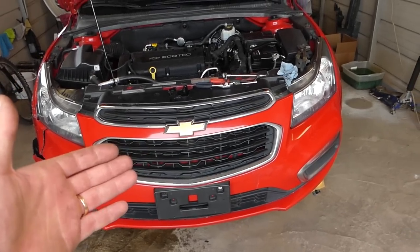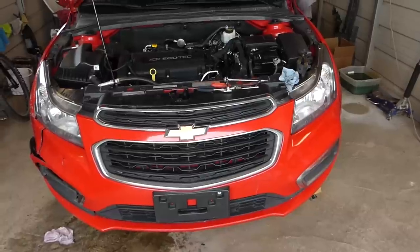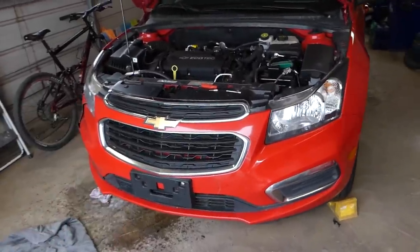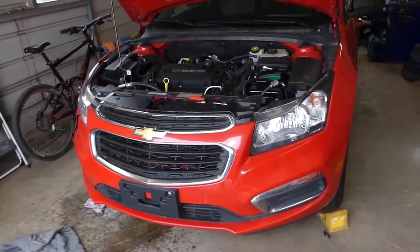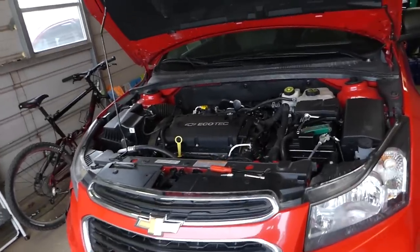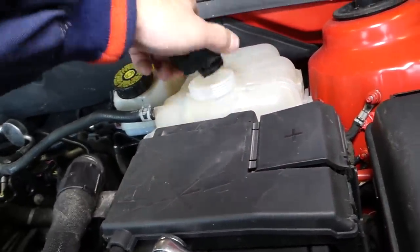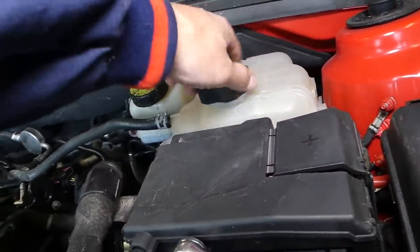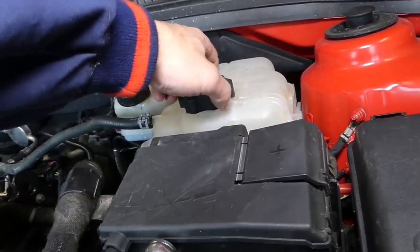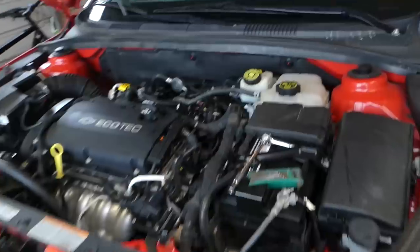We first need to drain the coolant so we can remove the throttle body, because we have a few coolant lines. For draining the coolant, I recommend having the engine really cold — leave it overnight. Also, open the cap a little bit first to release any pressure from the system. If the system is under pressure and the coolant is hot, it can severely burn you and cause really bad injuries.